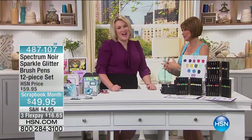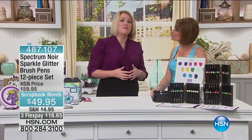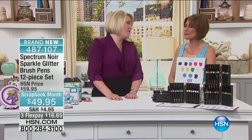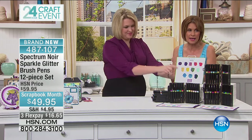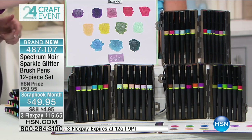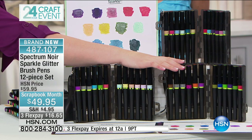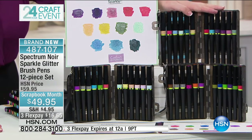A way to add color — we added some sparkle pens earlier in the day, but we saved a brand new launch set for this hour. This is the first time ever you will have seen our vintage sparkles. You're going to get a full dozen — a 12-piece set. It's sparkle glitter at $49.95 scrapbook month price with three flex payments. I've also put the spring/summer and autumn/winter sets at the bottom for anyone who missed the earlier presentation.